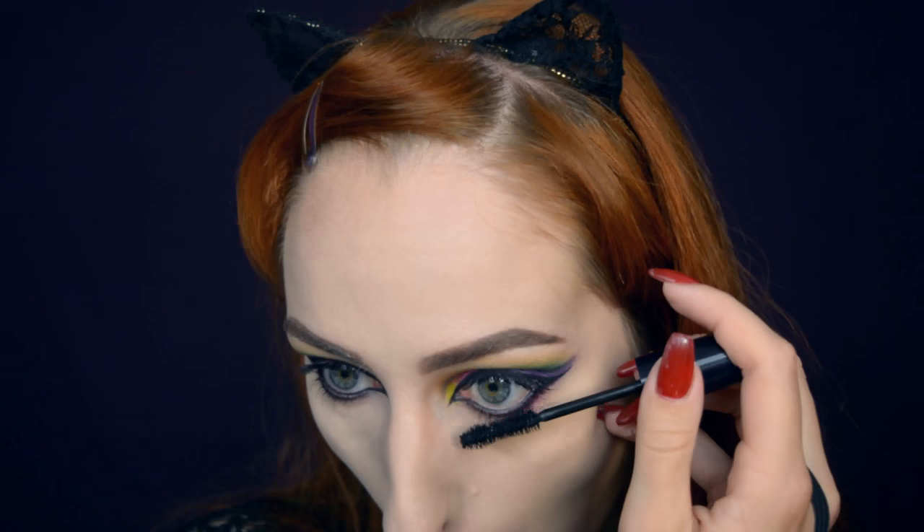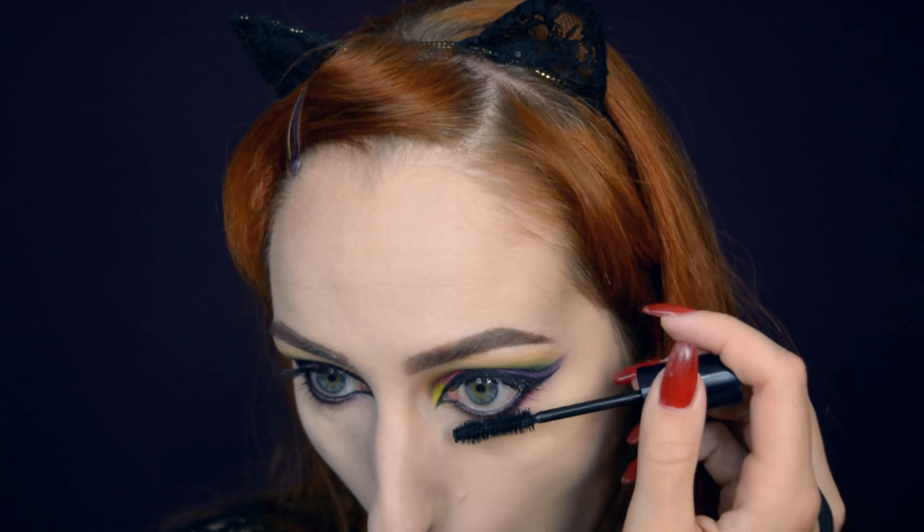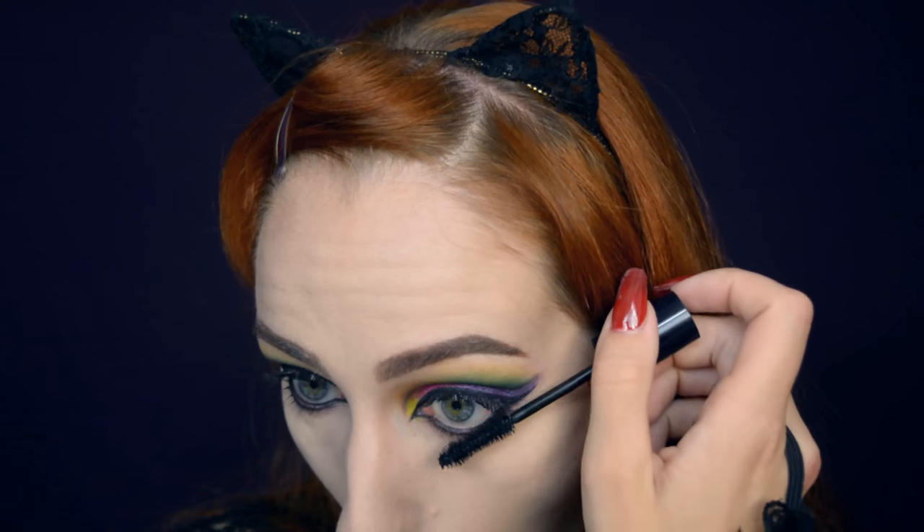Then just applying some mascara to prepare for falsies. I want the top lashes to just be black, but the bottom ones I'm going to coat quite thickly because I want them to stand out too.